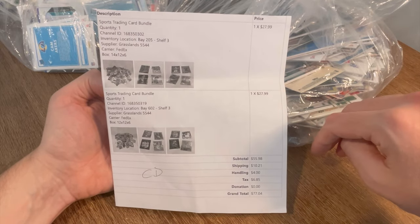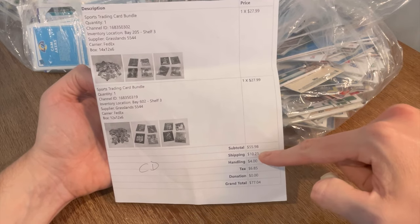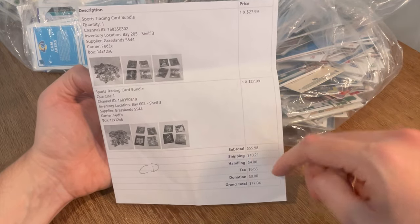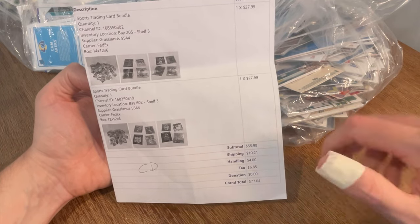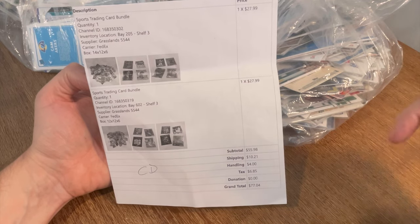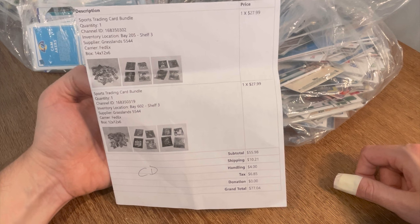Here's the important stuff. I paid $77 for this lot — $28 for each of the two bundles, so $56 for that, $10 for shipping, $4 for handling, and $6.85 for tax. Not bad. It's going to be a lot of modern sports cards — basketball, baseball, and football cards from the last two to three years, primarily.